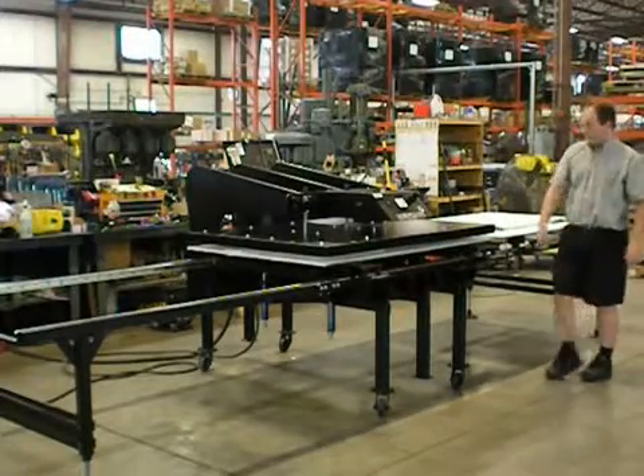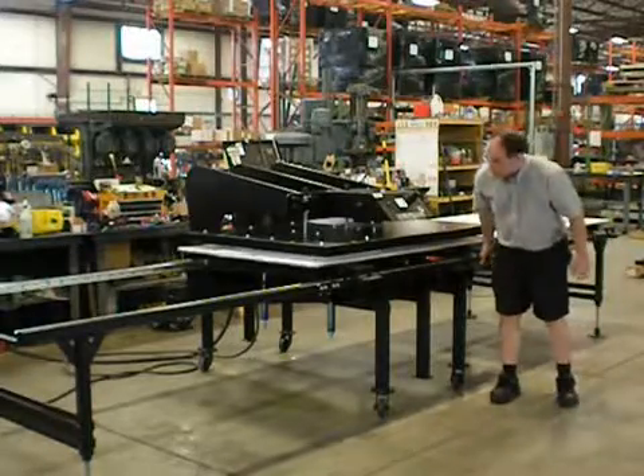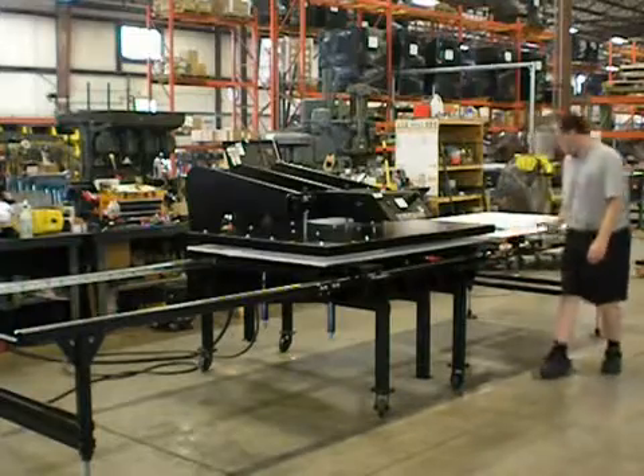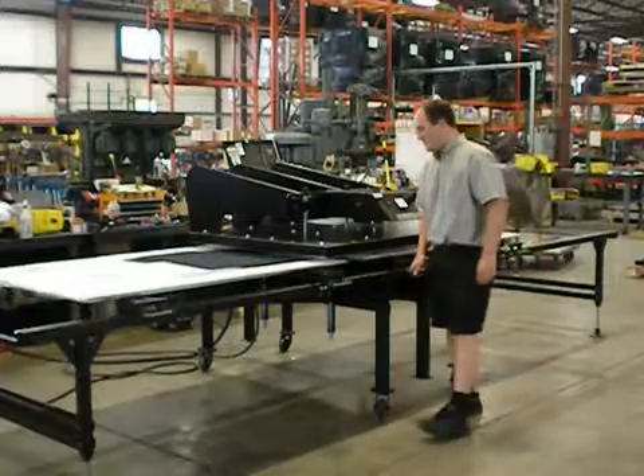Now you can move this out independently. You can move this out on its own, or you can be shuttling this in — both of them will go together. So when you're shuttling this in, try it.